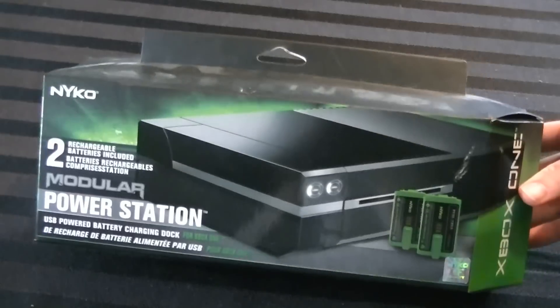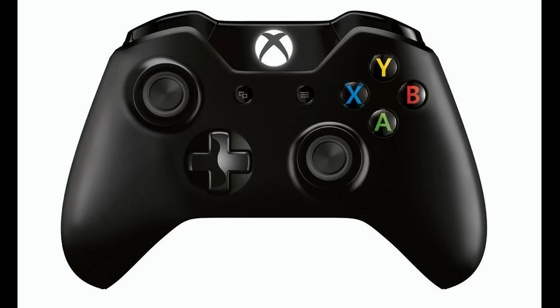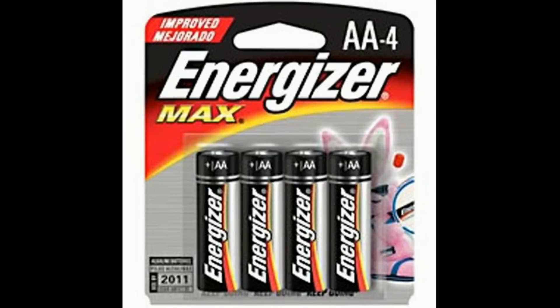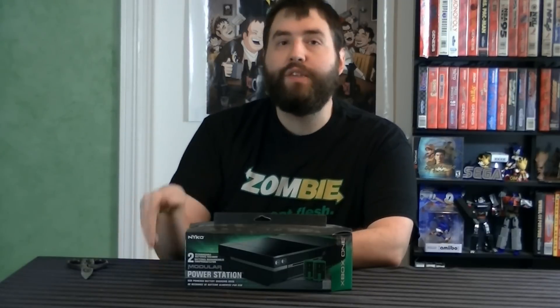That would be this thing right here. Basically what this is, is a little add-on you put onto the front side of the Xbox One through that USB port, and it basically is a charging station for two battery packs for the Xbox One controller. The Xbox One controller needs batteries to work. You can use simple AA batteries, or Microsoft actually has this thing called the Plug-In Charge Kit, where you buy that, and it's a rechargeable battery pack that gets plugged in through a USB cord — that's how it recharges. This is the same thing, except it's a docking station where it can charge two batteries at any given time, and you can take those out and plug them into your controller.